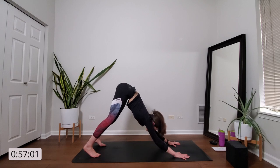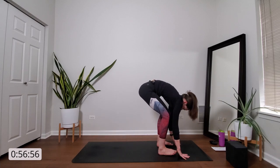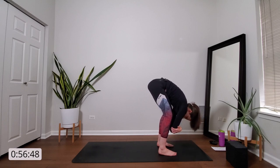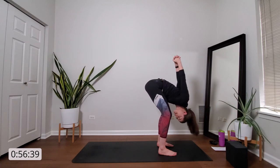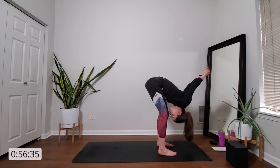Inhale, gaze to the top of your mat. Exhale, ragdoll forward fold. Walk your feet behind your hands. Soften your knees. Allow your head and neck to hang heavy. And then you can either grab for opposite elbows and sway side to side. Or if it feels better to you, you can take a chest opener — interlace your fingers behind your low back, drive your knuckles towards the sky, as you reach the crown of your head towards the mat. Just a little opportunity to warm up here.